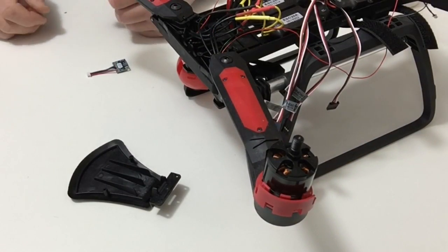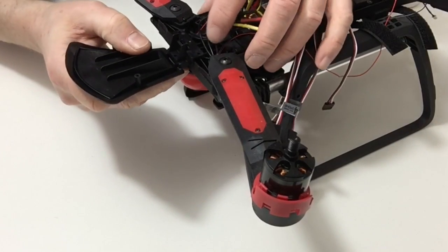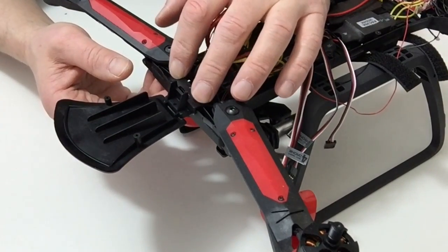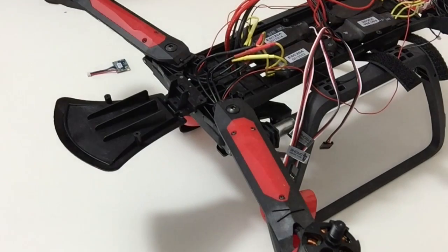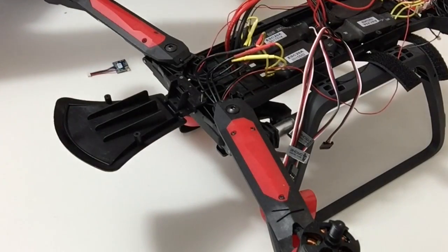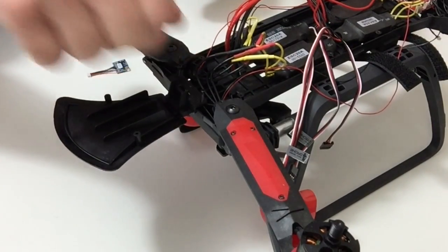In stage 50 we're going to be completing the chassis. Take the front of the chassis support and, as you'll notice, that fits in that position. Once you've done that, take two of the M2 by 12 millimeter screws and screw those into position.